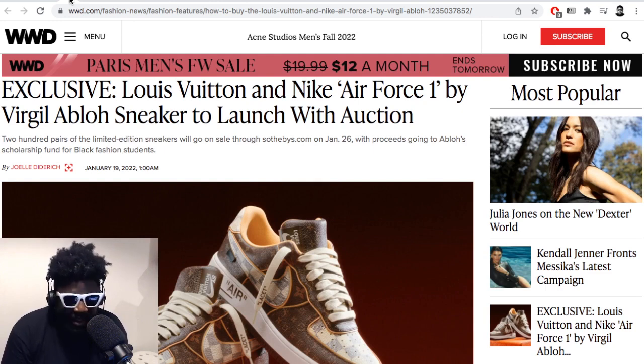It's not really a general release because I don't think you or I are going to be able to get a pair anytime soon. But in terms of Virgil's legacy, this is a great way to punctuate his stamp on sneaker history and sneaker culture in general. His work done with Nike — bringing these two forces together in a shoe is a great collaboration between Virgil, Nike, and Louis Vuitton.